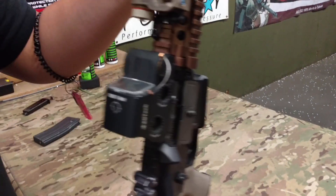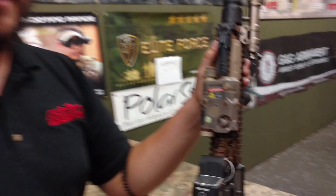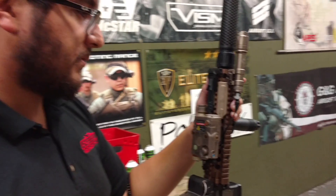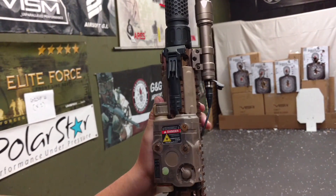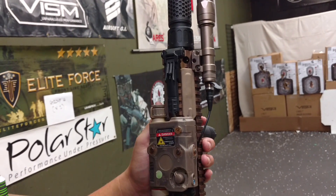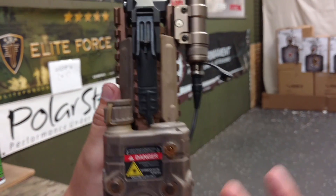My pressure pad setup is actually fairly unique. I got the inspiration from a well-known airsoft team. I'm not going to say any names, but if you know who they are just based off the setup, you're a huge fan like I am. The two pads on the side operate my PEC box, and then the pressure pad on the top operates my flashlight.